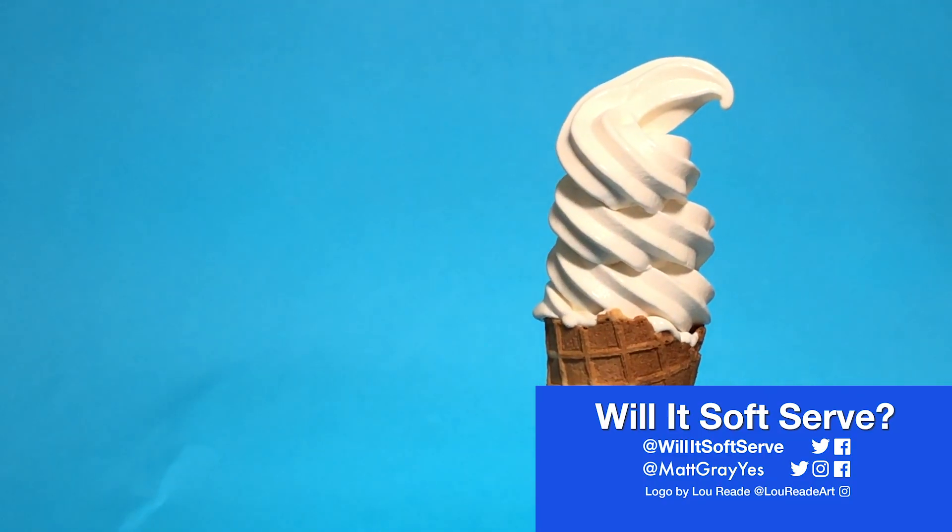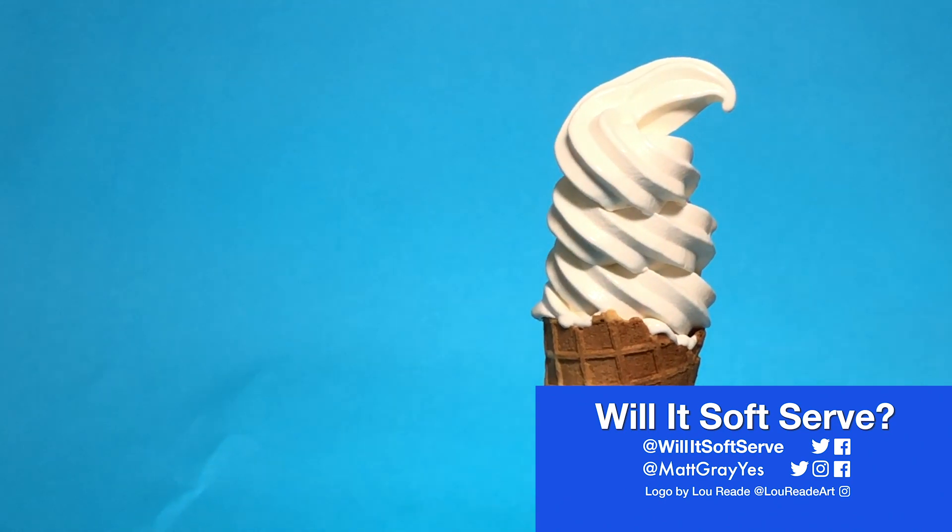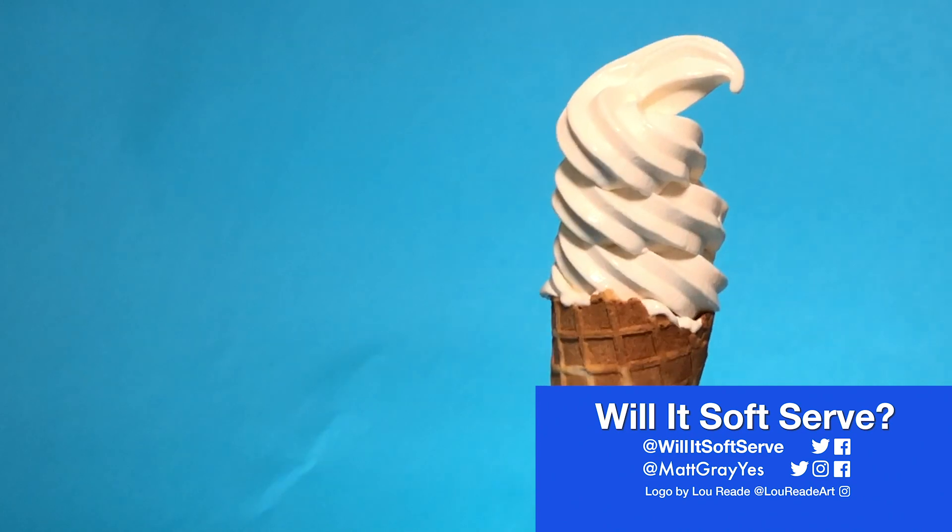From here on in, I'm only using weird ingredients so hit subscribe so you don't miss the next flavour on Will It Soft Serve.